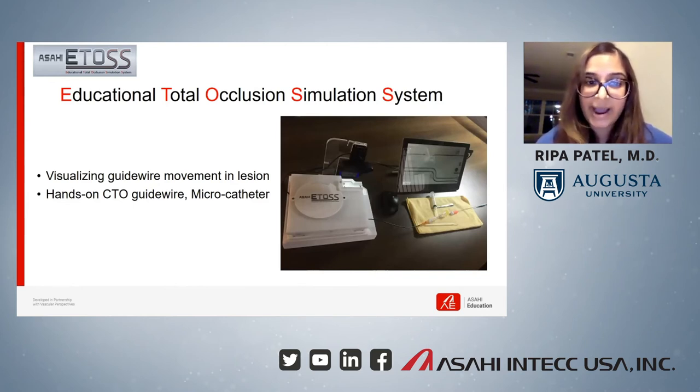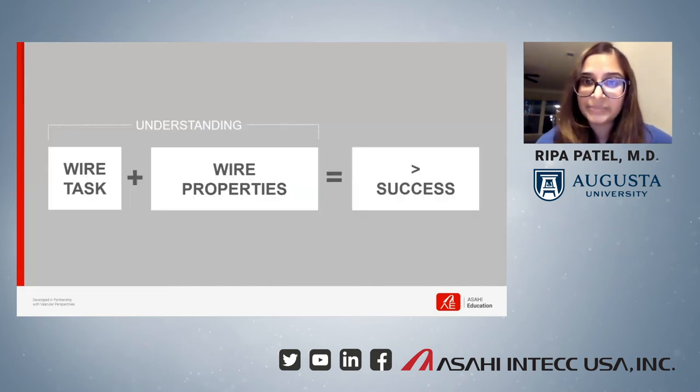High tip load wires have higher penetration force, and some wires are easier to shape and navigate bends than others. One of the key concepts I learned through the training program is that in order to have success in the cath lab, you really need to understand the task of the wire and the wire properties. The program really hammered down on these details, and we came away understanding how to assess wire tasks and properties to have a better chance of success.